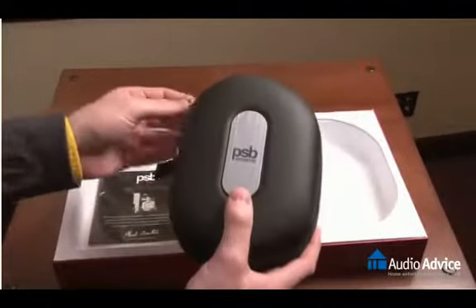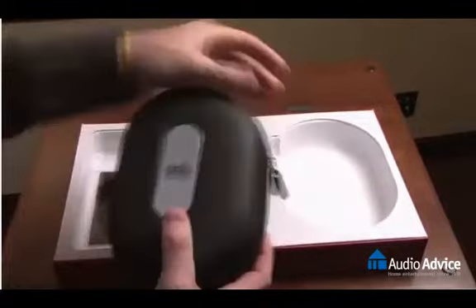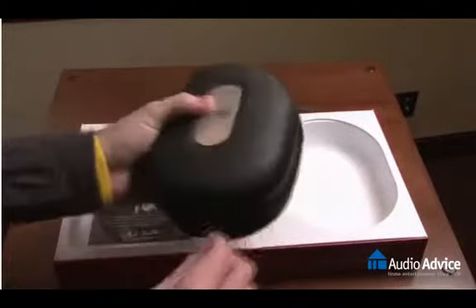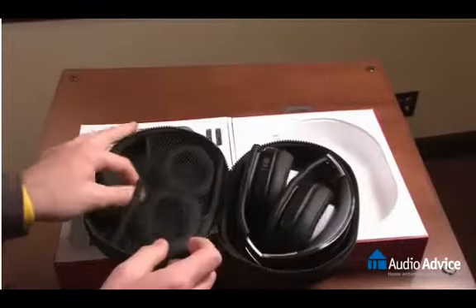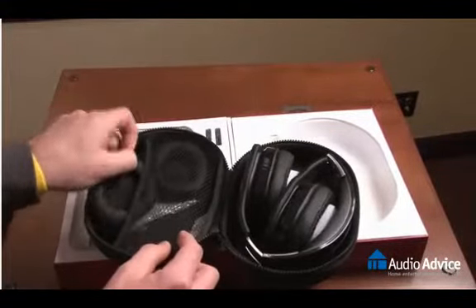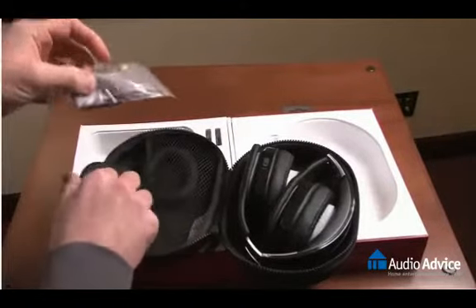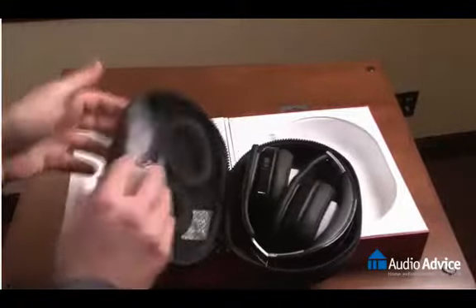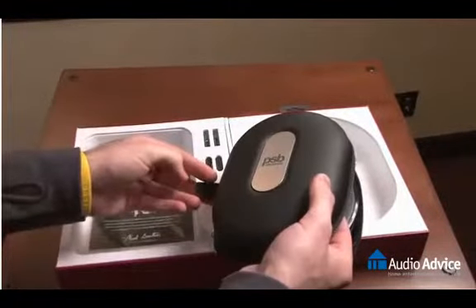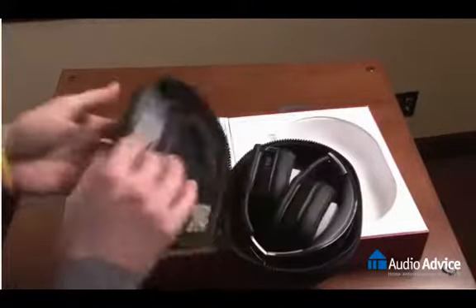The M4U2 comes in a nice hard case to protect it. Unzip that and you'll see a couple more accessories: an extra set of nice soft leatherette ear cups and a cleaning cloth, along with a little lanyard to connect to the case so you can hang it from somewhere.